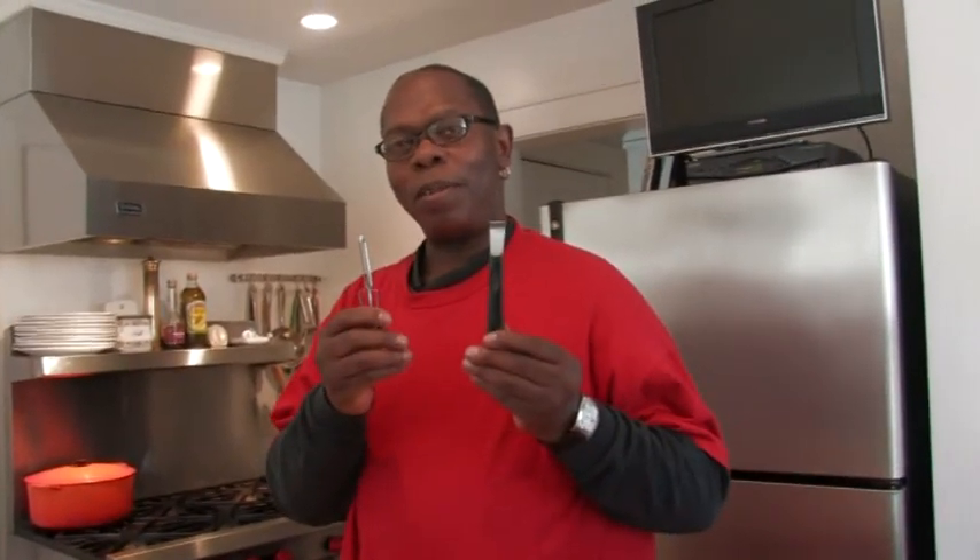What is zest? I'm going to take off the skin and chop it up real fine. There are two ways you can do it — you can either do it with the peeler or the zester. I'm going to show you how to use the peeler first.